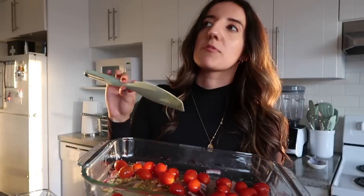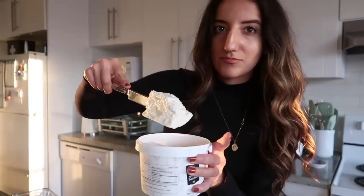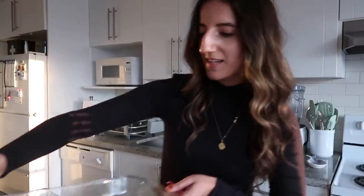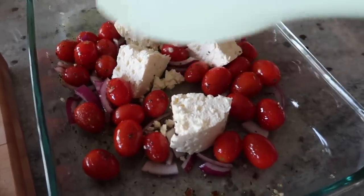I'm going to add the feta now. I remember last time feeling like I put too much feta, so I'm only going to use half of the tub, which is probably still a lot. This is one chunk, and we'll just mix that in. In the oven it will go. It doesn't look like anything special right now, but this will really creamify.